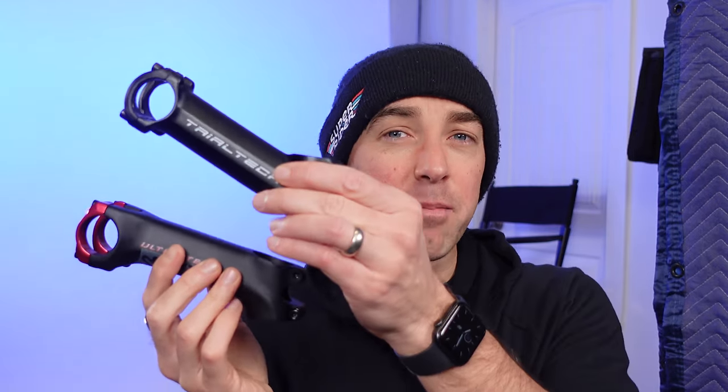This is the new stem I'm putting on the bike — a 20 degree rise stem. And just to show you, this is the stem that was on the bike, with a way higher rise than what I'm about to have. This was really comfortable to ride because it set me up a little bit. This new stem is going to push me a lot farther forward on the bike, which is kind of what I want. I'm going to be jumping to the front wheel and doing a lot more stuff that's more pogo stick style on this bike.